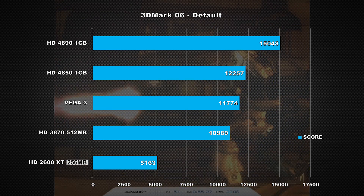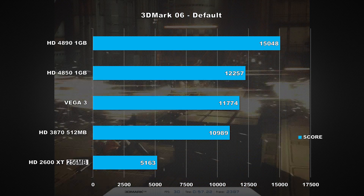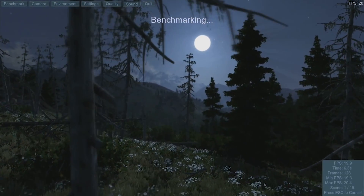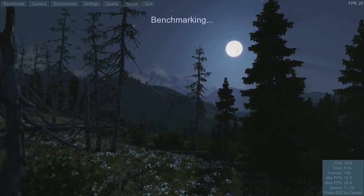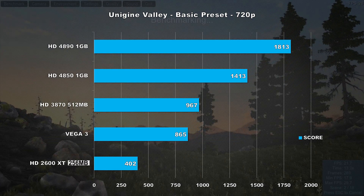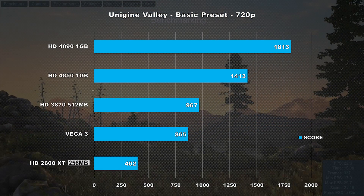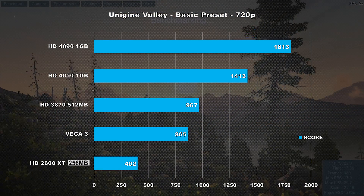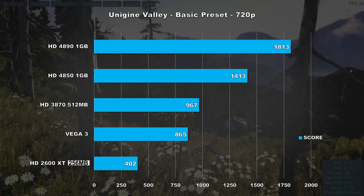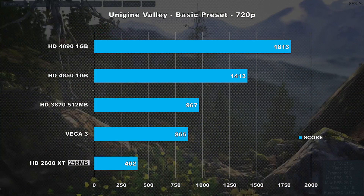And the even beefier 4890 distanced itself by 27%. Next up is Unigine Valley, using the DirectX 9 Basic preset to get our scores. This benchmark chewed up and spit out little Vega — the 3870 is 11% faster, the 4850 is 63% faster, and the 4890 is 109% faster. Not a very good showing here.